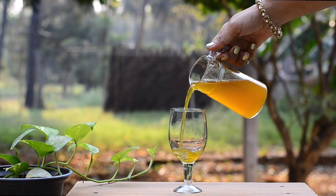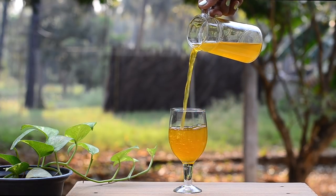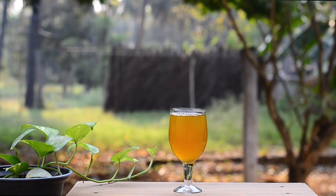Hi friends, this is Ramya from Wild Turmeric. In this video I want to share my grandma's immunity boosting drink recipe that helps improve immunity very fast.